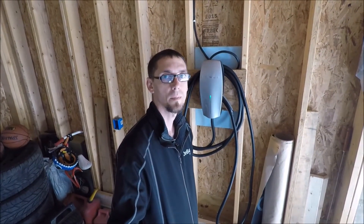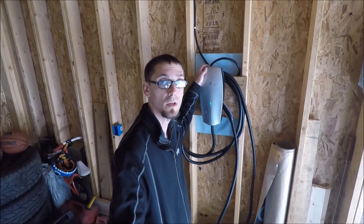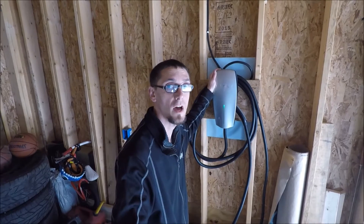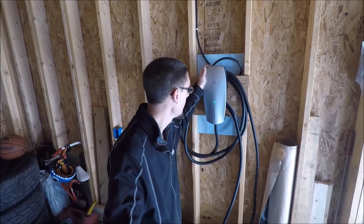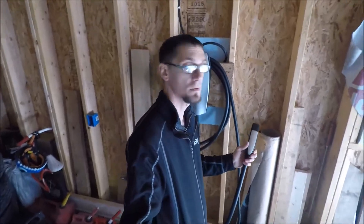Hello and welcome back to another episode of TM3 Life. On our last episode we went ahead and installed and wired this beautiful Tesla high-power wall connector, and we just got to test it out. All we do is grab the wand and plug it into a Tesla — but I don't have my Model 3 yet.